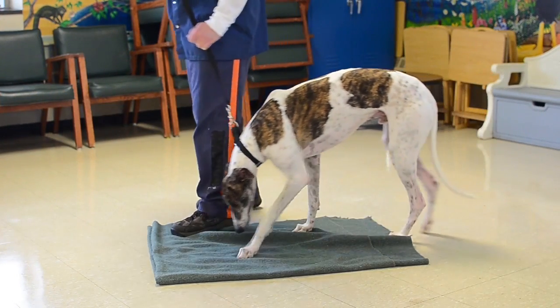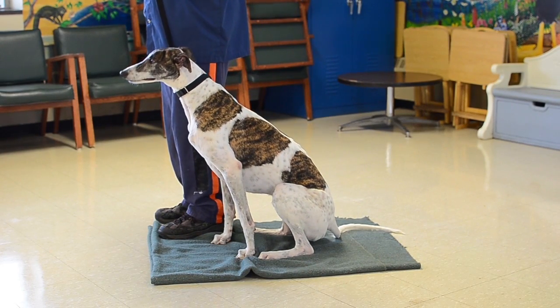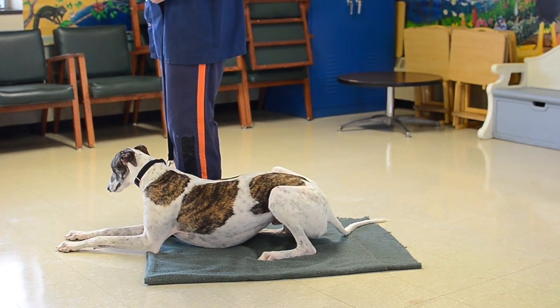Watch your dog, sit your dog, down your dog, feel your dog.